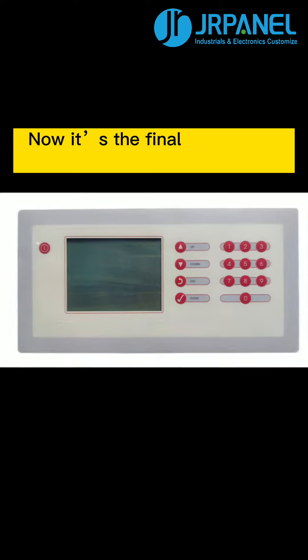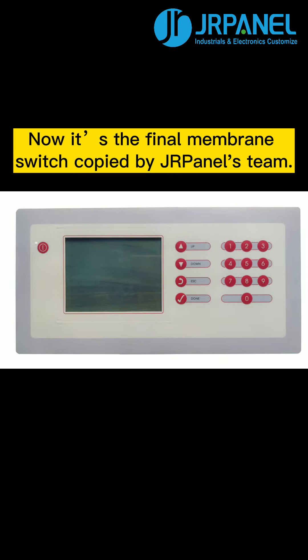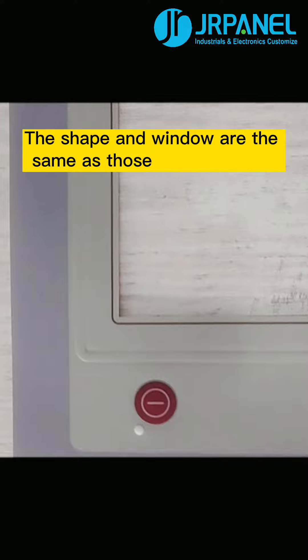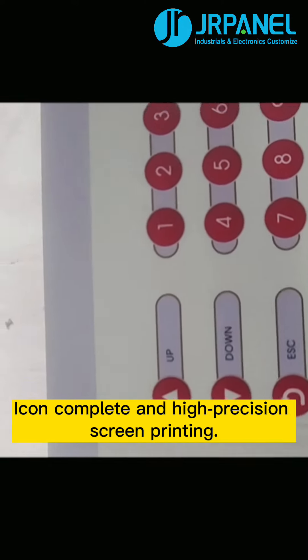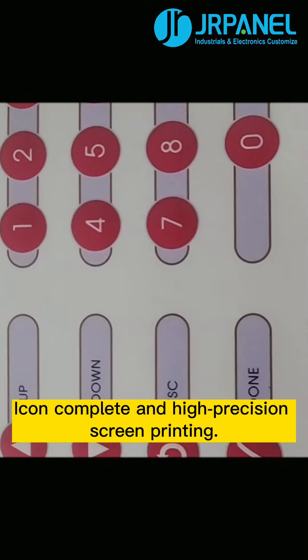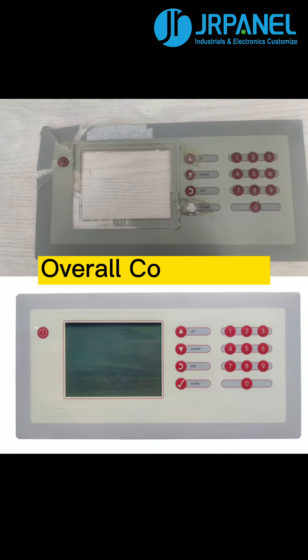Now we have the final membrane switch copied by Drapanel's team. The shape and window are the same as those of the sample, with complete icons and high precision screen printing. Here is the overall comparison.